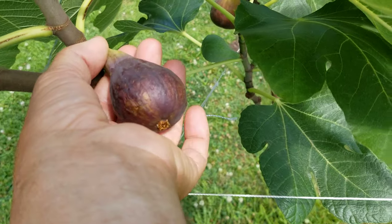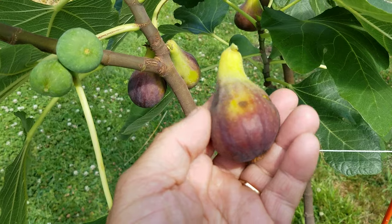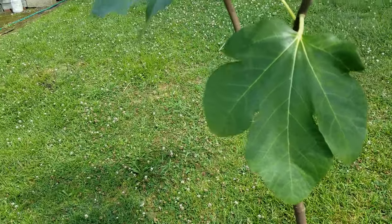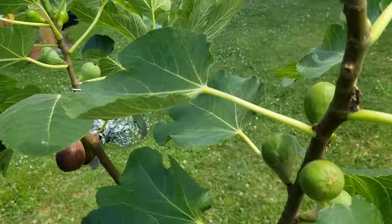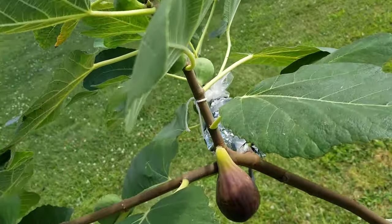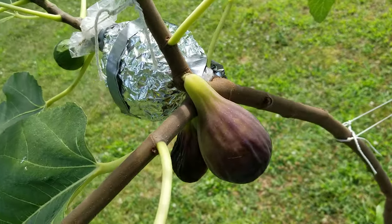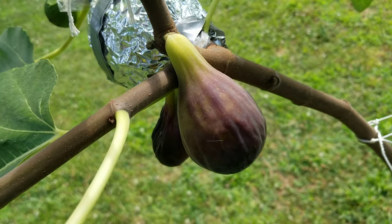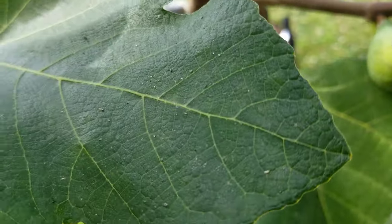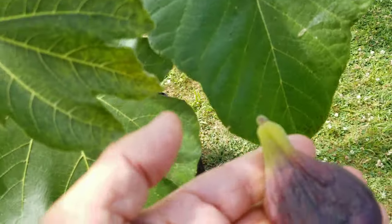I'll let these other two hang. Then over here, I've got my Italian 258, which is also getting ripe. I've got some Breba here and they just look beautiful. That one there is just really ready. They're both ready — I'll just pick this one.